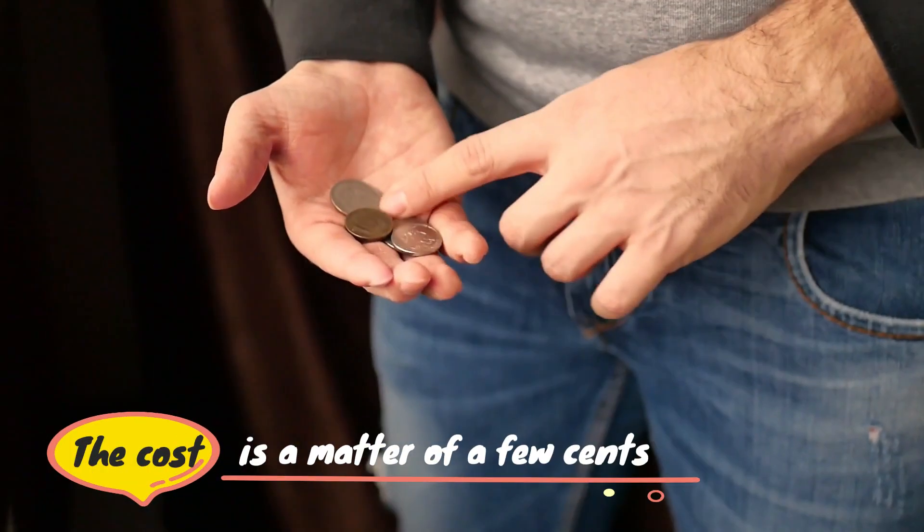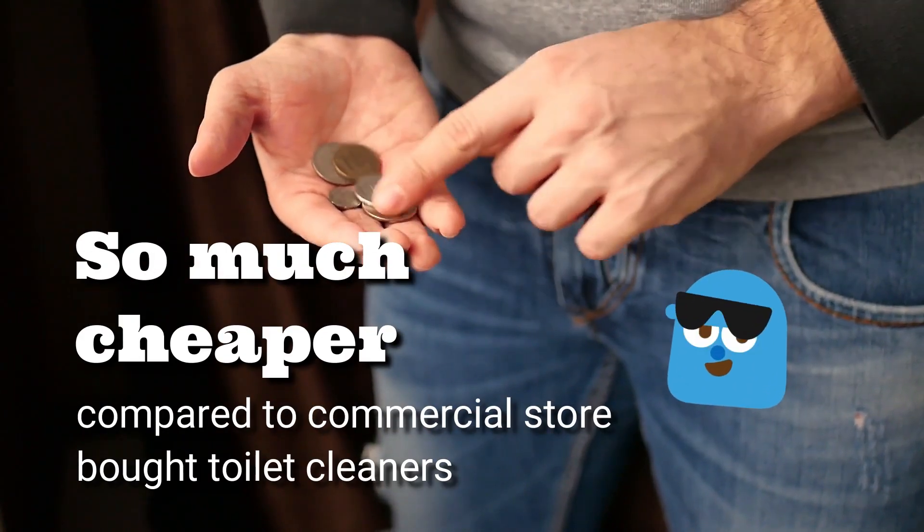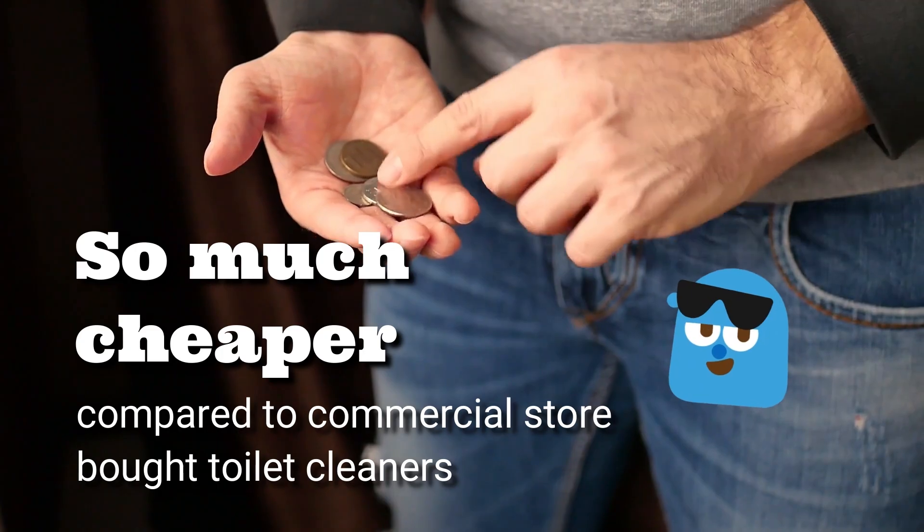The cost is a matter of a few cents, which is so much cheaper compared to commercial store-bought toilet cleaners. It's also very easy to make.